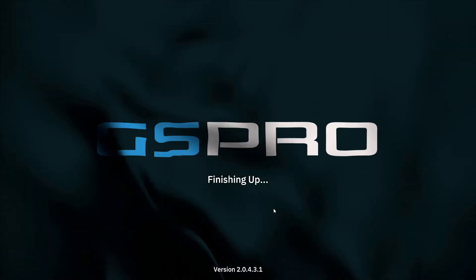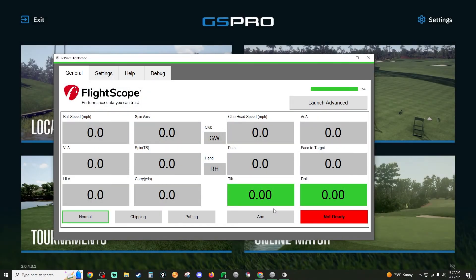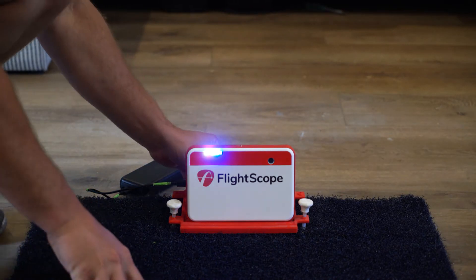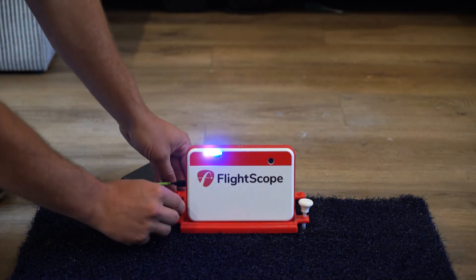Then open up your application — I use GS Pro. Once you've opened it, here's the most important part: every PC device has a place for tilt and roll. I like to make sure my device is between 11.5 and 12.0 tilt and between negative 0.1 and positive 0.1 roll. To adjust the tilt, use the part on the back and push it forward or backwards. For roll, you need to lift the left or right side.